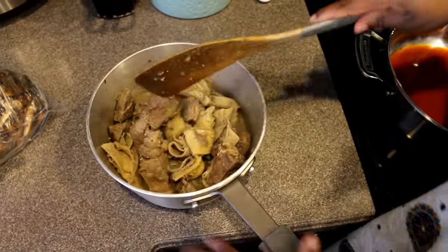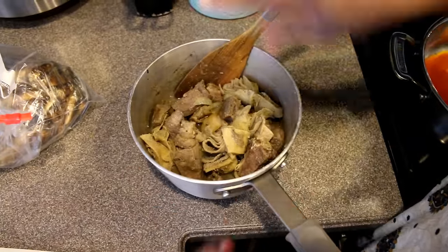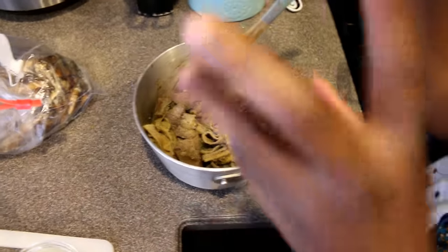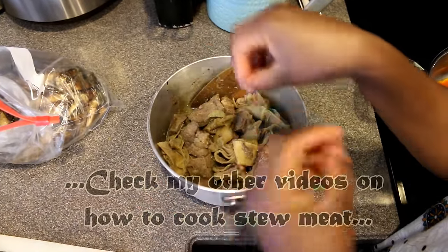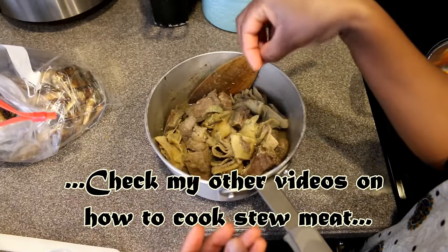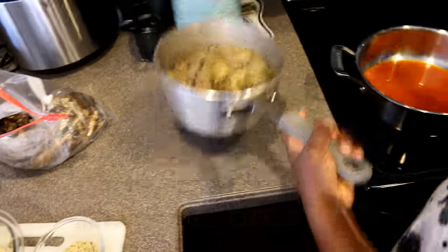I cooked the meat by placing sliced onions on top, then spreading a blended mixture of half a medium onion and garlic over it. I added beef bouillon stock, salt to taste, a little Bedilla seasoning spice, and a little garlic powder. That was how I cooked the meat and it was really good.